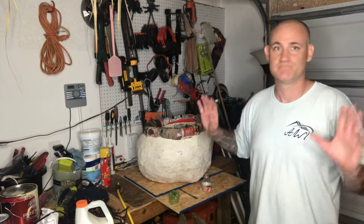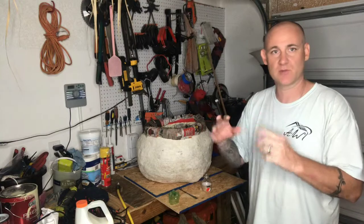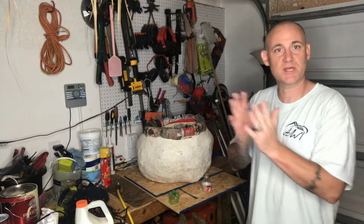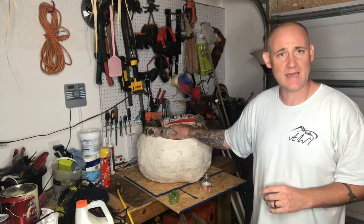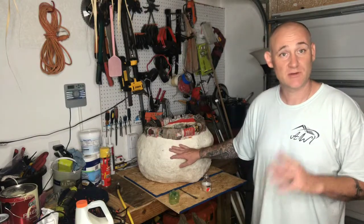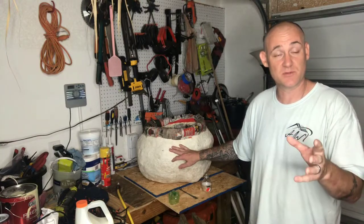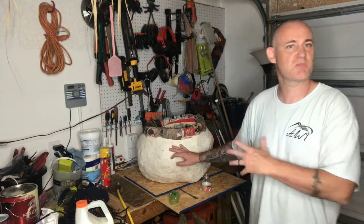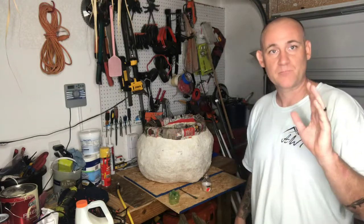There is one thing that doesn't sit right with me: this thing is not completely 100% round. I know where I messed up — it's when I put the cardboard cutouts in. I should have had them a little thinner. As you can see, I added another pool noodle up top, so I've had to do a lot of extra work all because the cardboard I put in was too thick. We learned from our mistakes.